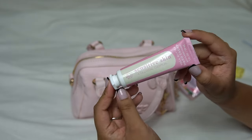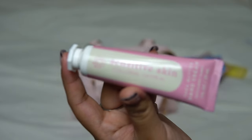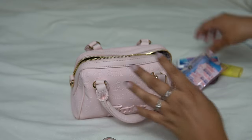And then I have my compact mirror. This was a recent pickup from my birthday freebie from Bath & Body Works. I love how it's mildly scented, so it's nothing crazy. So that'll go in there.